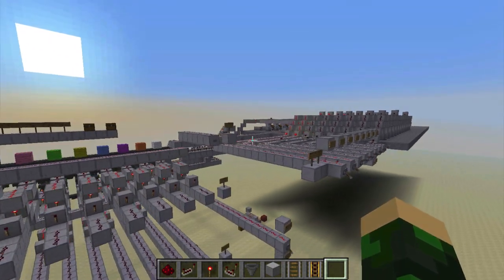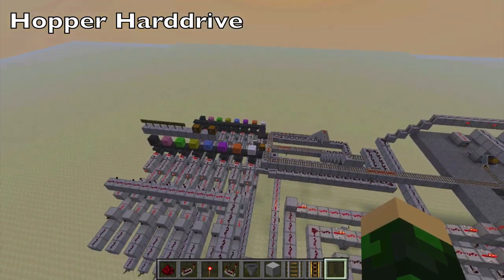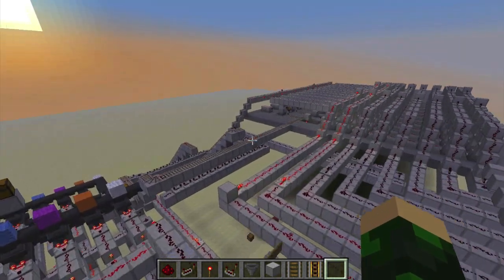Hello everyone, Atomic here, and I invented something that I'm calling the Hopper Hard Drive. Basically, it stores information in minecarts for use in a Redstone computer, but I'm sure it has other applications that you could use it for.